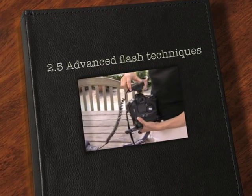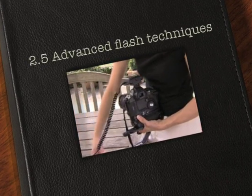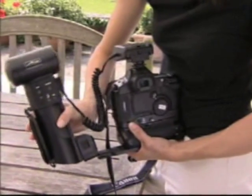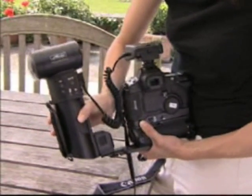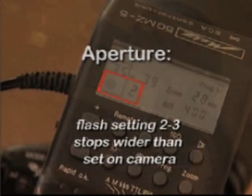Fill-in flash is flattering if it's done subtly. The flash gently lifts shadows and creates a shine in the eyes known as a catch light. It's achieved using a flash gun with a variable output. The camera is set up as if taking a picture using the available light. Make sure the shutter speed will synchronise with the flash — for example, a sixtieth of a second.